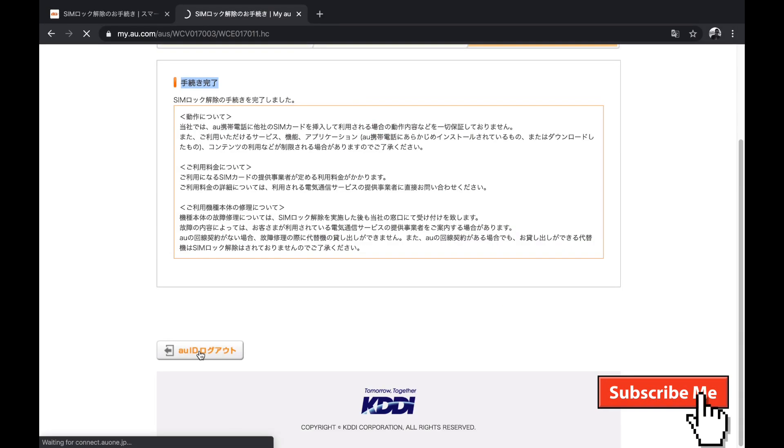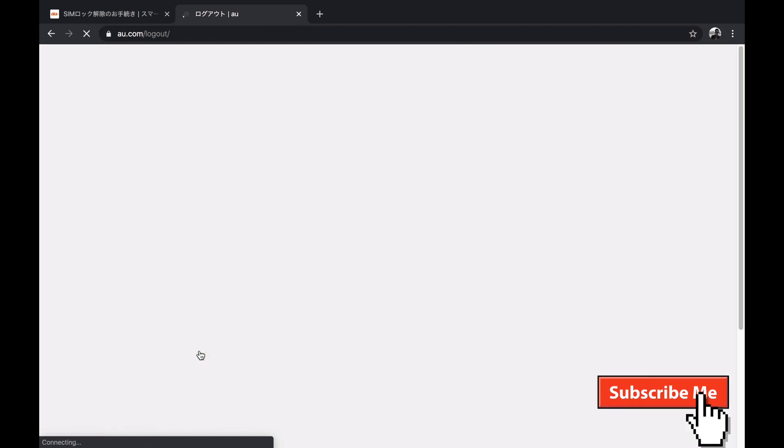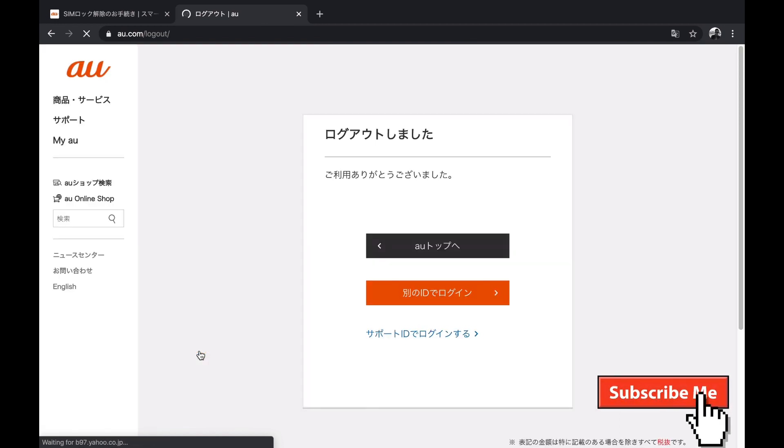This is the process of how you can unlock your Japanese iPhone. I hope you guys liked this video. If you have anything to ask, you can comment below and I will reply. Thank you so much for watching — soredewa matane!